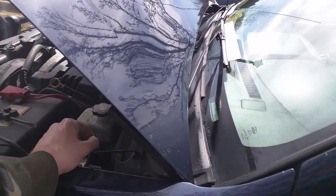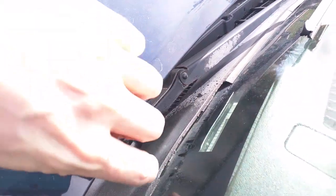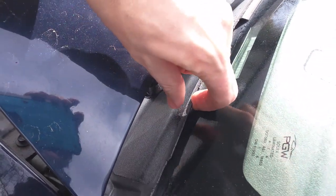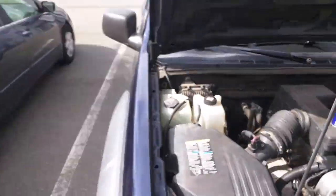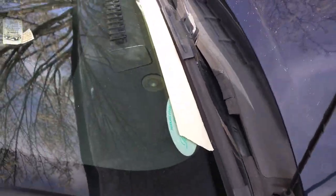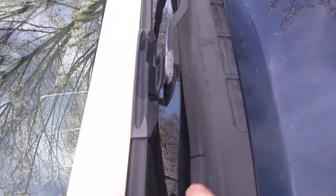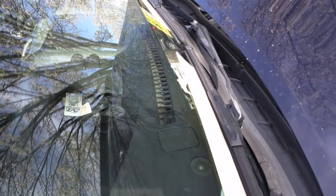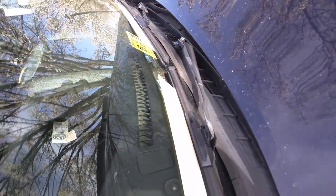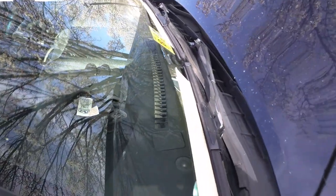I've never done this before, so this is going to be kind of a learning curve for me. To show you the part I'm going to be replacing here, you can see it just broke underneath my finger — it's completely cracked and falling apart, rotting out. On the other side, it's bubbled up from the heat and it's also cracked and falling apart. At first I thought this was just cosmetic — I wanted to replace it because it looks bad and I look at it every day. But also this helps prevent water from getting into the engine compartment, and obviously we don't want that.